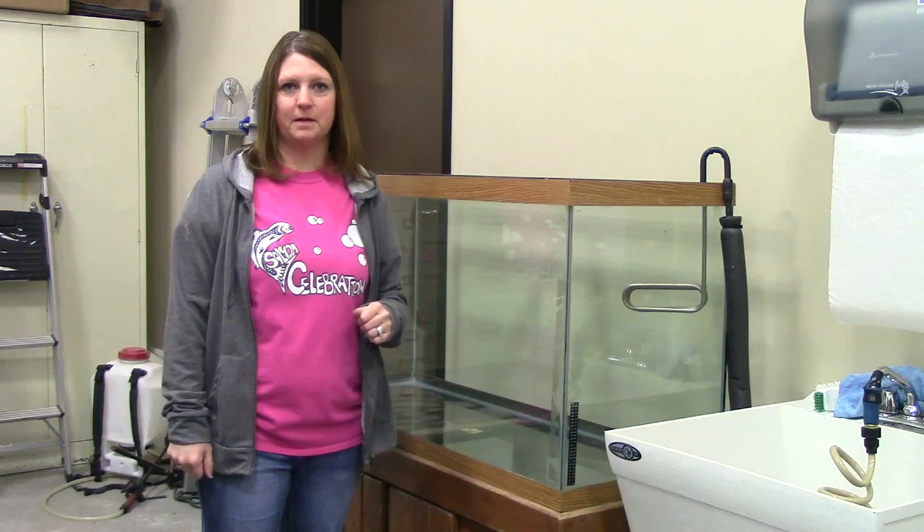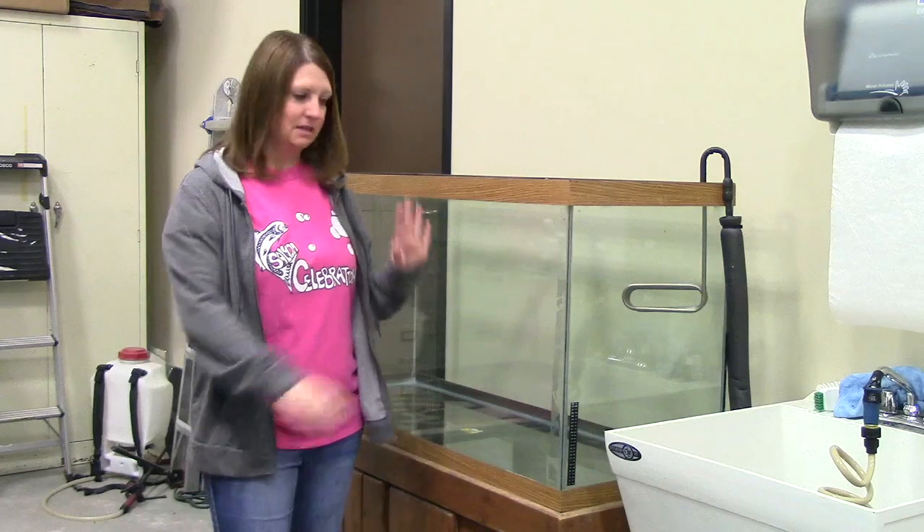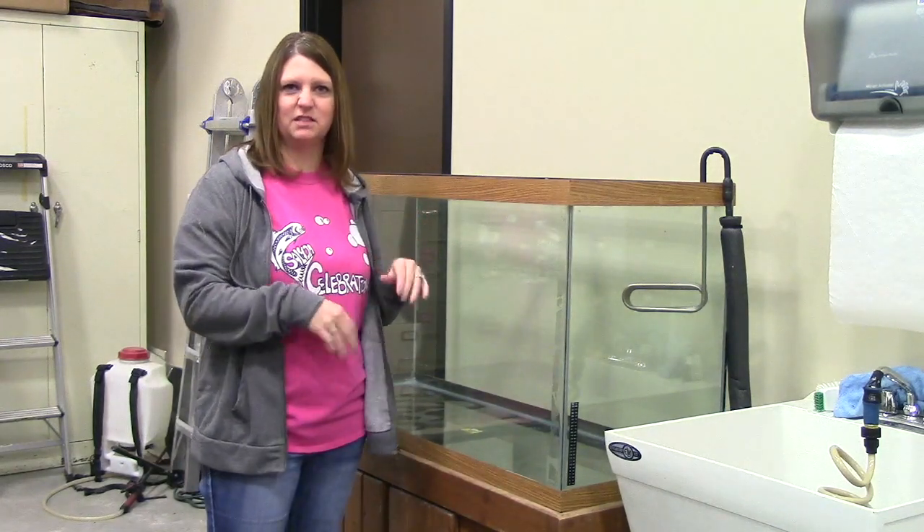We're going to get started setting up our salmon tank this year. The first thing we do is make sure our salmon tank is clean from last year. We actually vacuumed it out because sometimes over the summer it gets kind of dusty and stuff like that, so it's nice and clean.